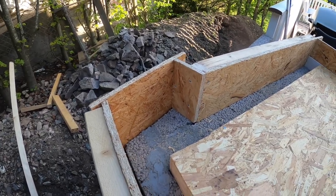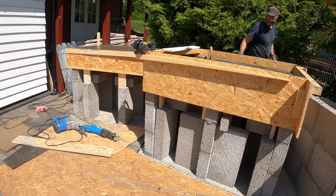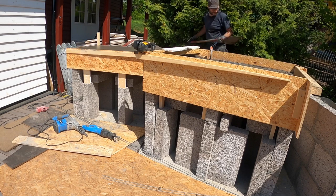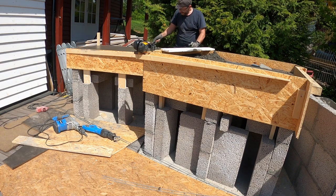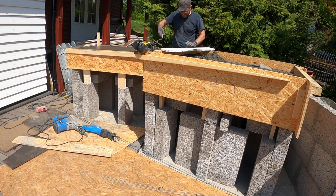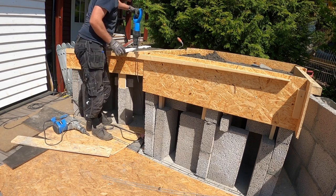To get the right height I had to add concrete on top of the building blocks. It was a warm day and unfortunately I did not get to film very much of it. To get rid of the air bubbles I vibrated it using a Zara without a blade.